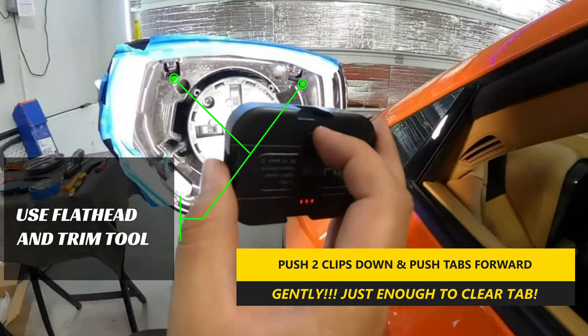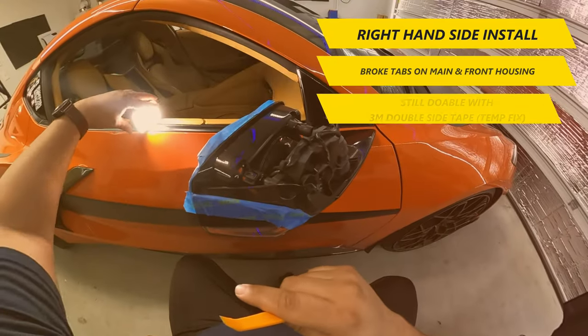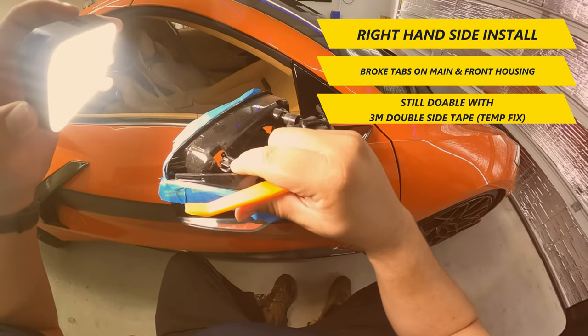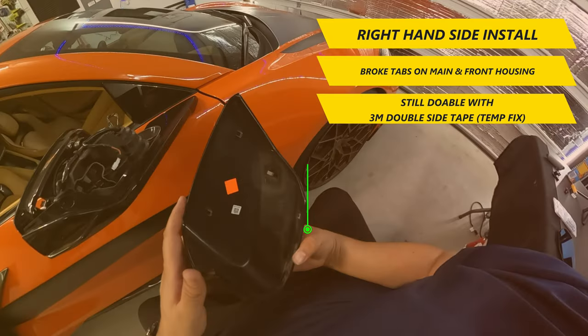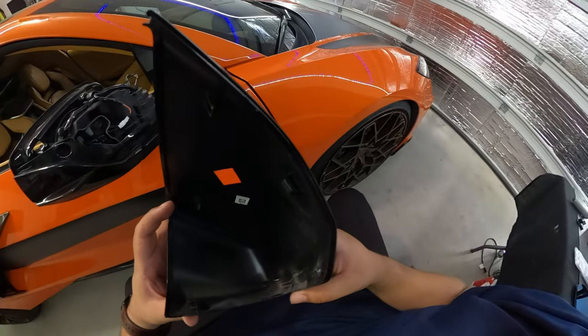You'll want to use a flathead screwdriver to pull those clips down gently and just enough to clear the tabs to push forward using the trim tool. If not, you risk breaking those clips, so be gentle and take your time. I speak from experience, as I had broken multiple tabs on the right-hand side when doing this install because I didn't take my time. That being said, if you do as well, it's not the end of the world, but having high-strength 3M double-sided tape will save you as it did me. I'll show later in this video where to apply the double-sided tape so it stays secure until you can replace with new pieces if needed.